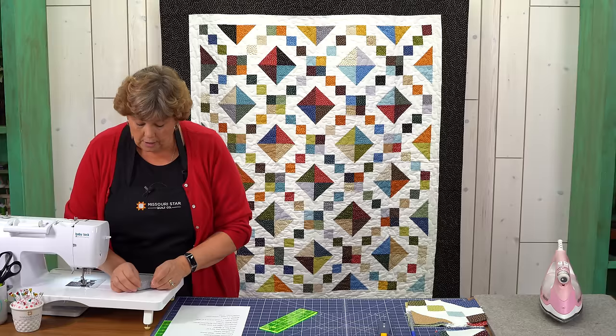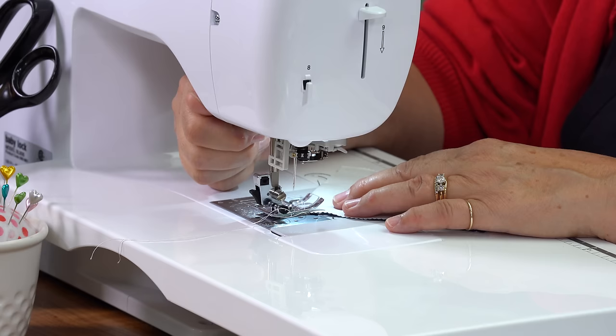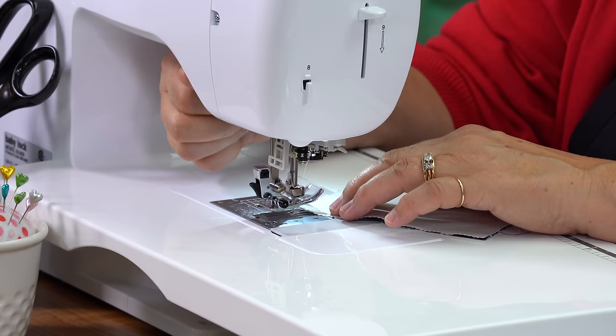We're coming over to the sewing machine and I'm just going to make sure these two squares are lined up right on top of each other, just like that. Then I'm going to sew a quarter of an inch on both sides of this line. One side and then I'm going to come down the other.